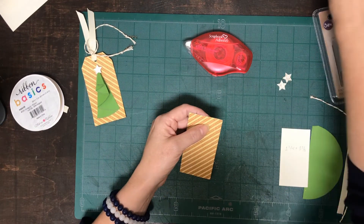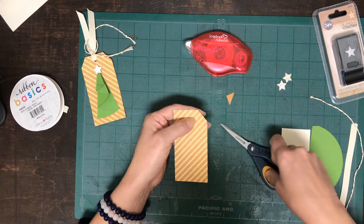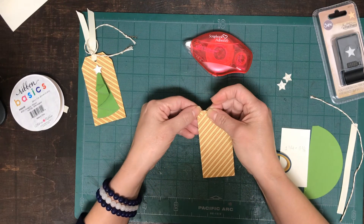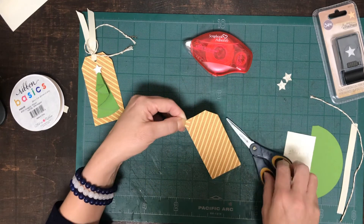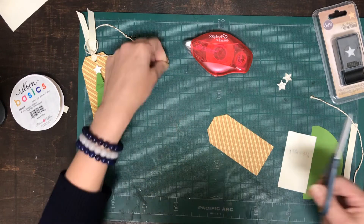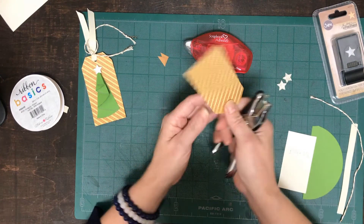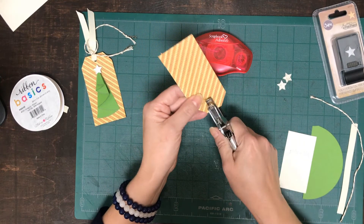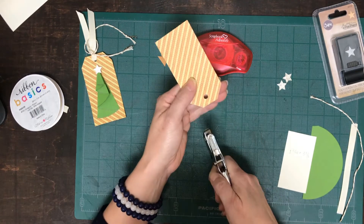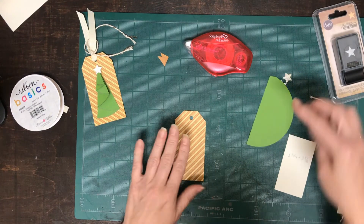The first thing we're going to do is get our scissors and create an angle, then get this piece that you've just cut out and use that as a template for the other side and create your second piece. Then get your hole punch, go about one fourth of an inch down, and punch your hole. Then let's go ahead and create a Christmas tree.